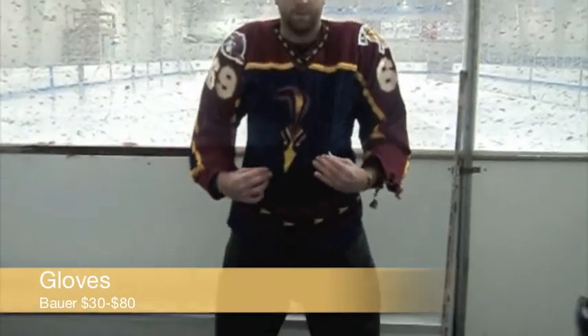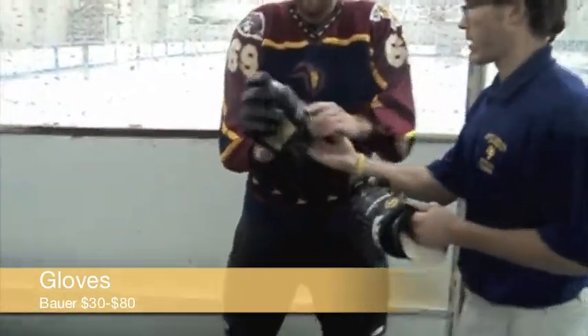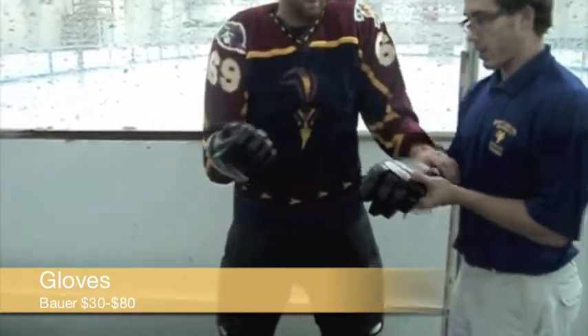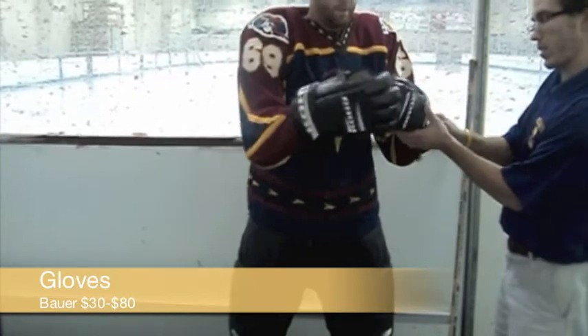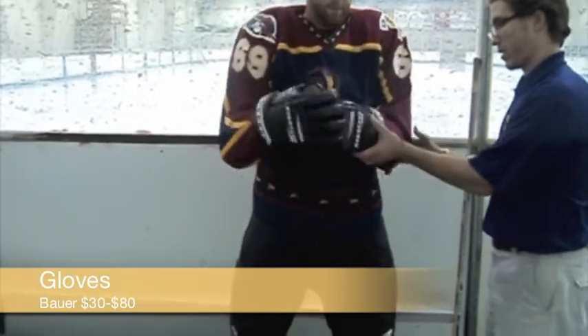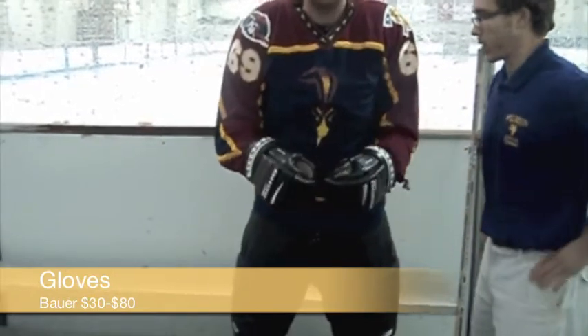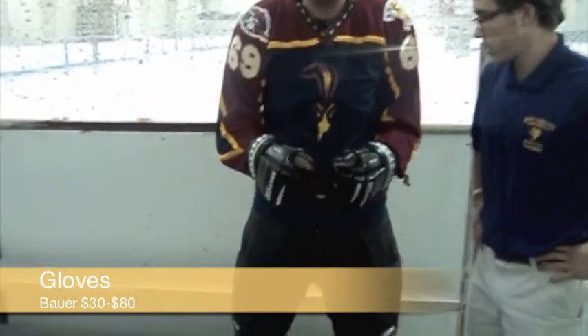Now that his jersey's on, the last two things you need are your gloves and helmet. When fitting gloves, one should have a loose fit so that they fit like winter gloves. The glove should extend up the forearm to the bottom of the elbow pad. The gap between the glove and the elbow pad should be minimal. The glove should provide freedom to move in all positions without restricting movement or chafing the arm.